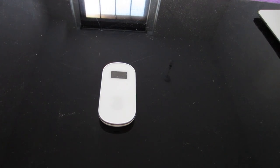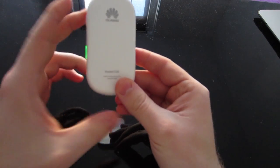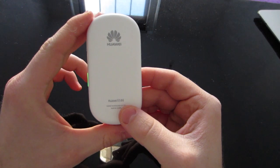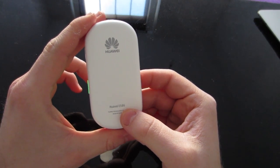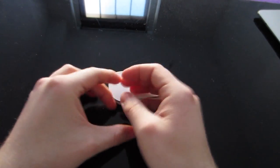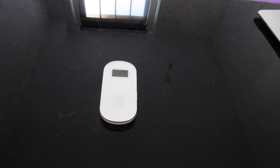What's up guys? Today I'm reviewing the 3 MiFi — it's the Huawei E586 model. I'm not sure if I'm pronouncing the name correctly. I've been using this device for around three weeks and I've got to say I'm really impressed with it.